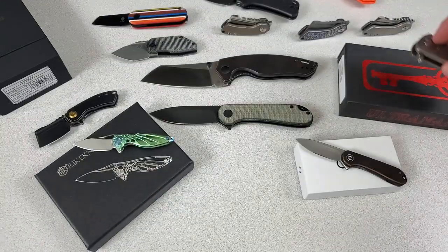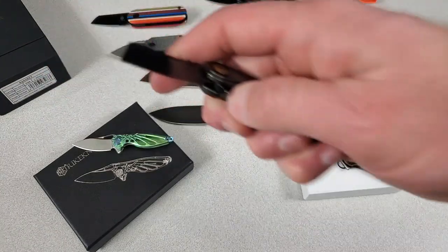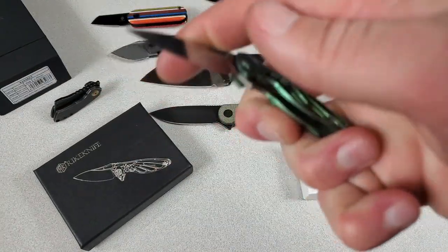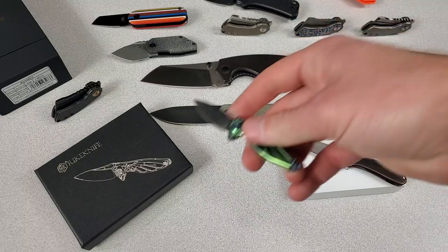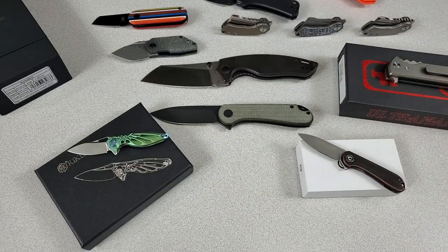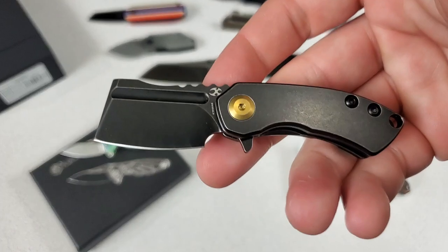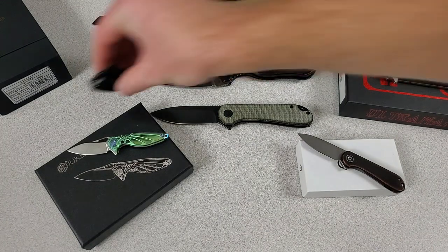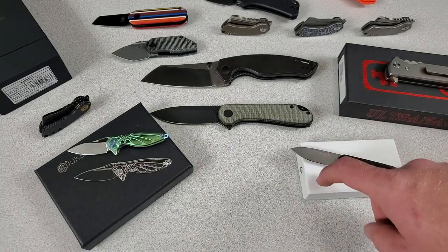So if you guys had to pick one, would you pick the Concept Corvid Mini — and if so, which version? The Reich Hummingbird, but you have to wear it around your neck even when you sleep? Or the Mini Elementum? If I had to pick one tiny knife, I'm going with the Corvid Mini with the black titanium — awesome looking, good detent, a lot of fun factor. Not quite as girly as the Hummingbird — no offense. And a little more unique and cool than the Elementum. But if you're going just for price, that's pretty solid too.